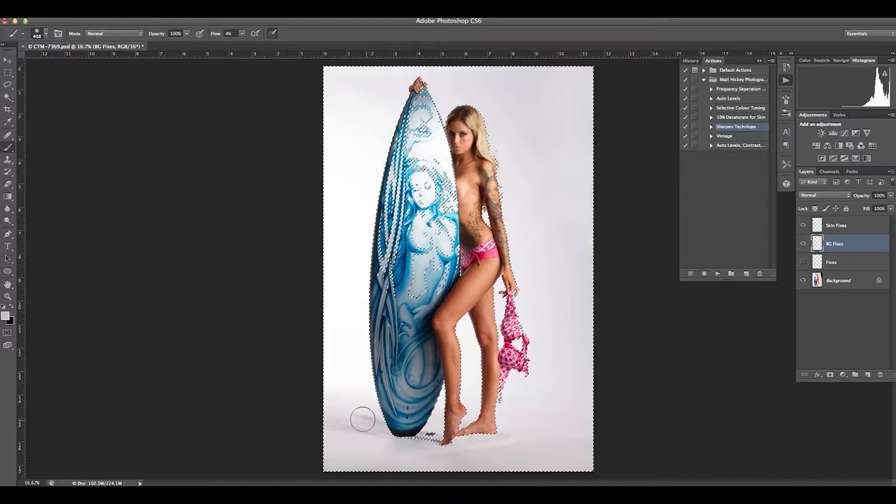Just making sure I've got my flow set right to give a nice soft transition for these shadows. They were made by a big 84-inch umbrella, so it gives nice soft shadows. I'm just trying to mimic that through my brush size. Closer to the board it's going to be a harder shadow and as you get further away it feathers out more. Just trying to blend that in and make it look realistic.